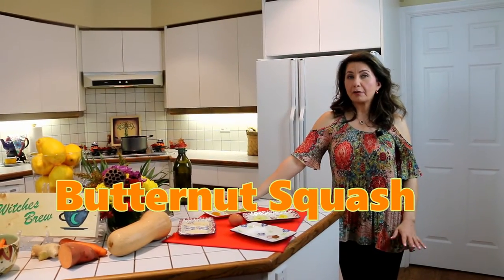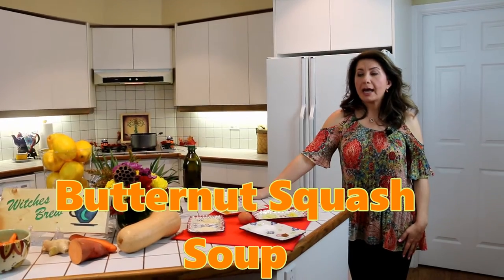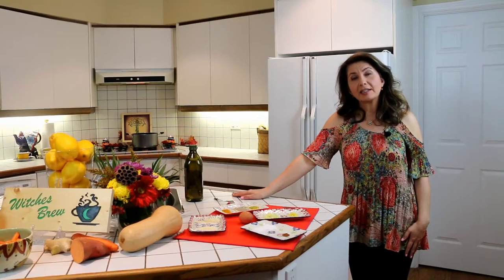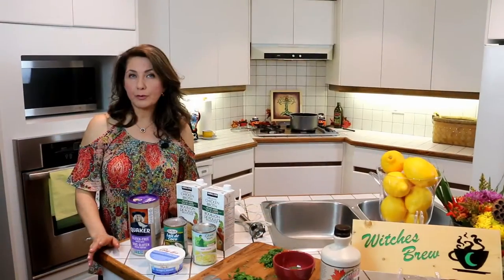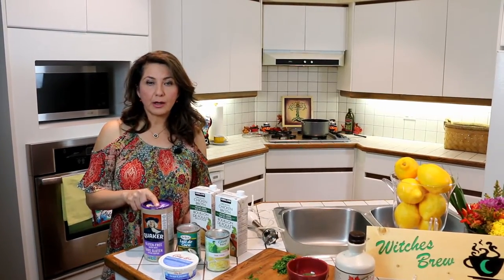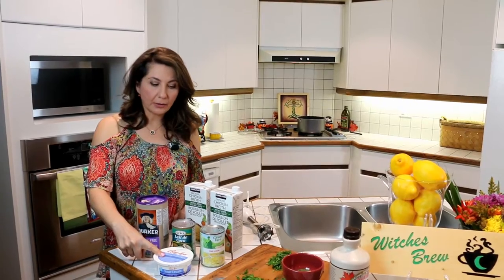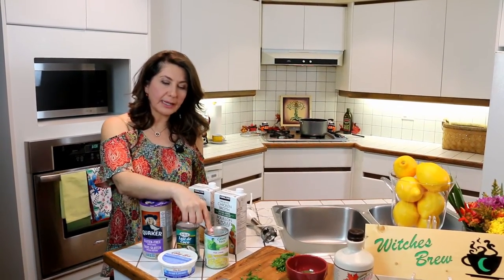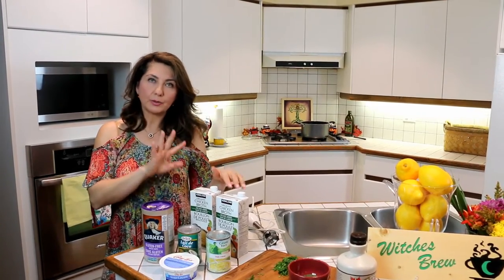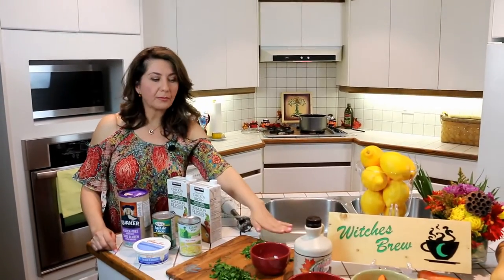Hello friends, it's the month of October and we're going to be making a butternut squash soup. As you know, butternut squash is a food that is as Canadian as it gets. What you need for this soup is a couple of spoons of oatmeal, 250 milliliters of sour cream, one can of coconut milk, one can of cream corn, and about one and a half to two boxes of chicken broth or vegetable broth.